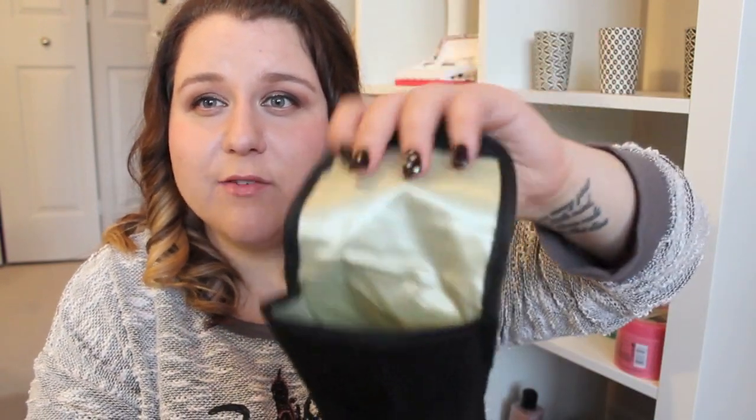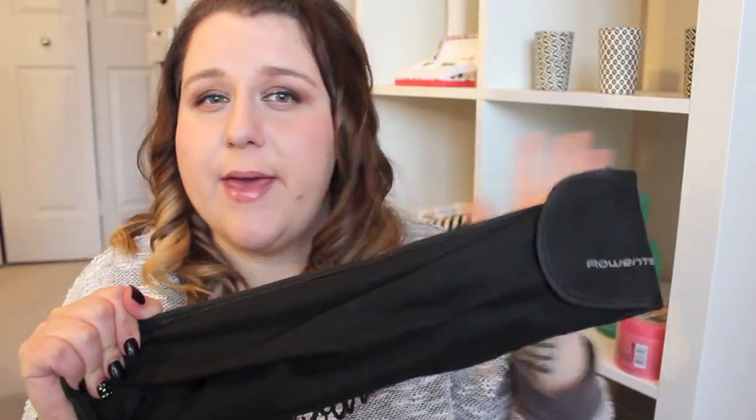It also comes with a nice heat protectant bag. Rather than leaving the iron out on your table, you can stick it in the bag and not worry about it melting anything. If you're traveling, just shove it in the bag, put it in your suitcase, and you don't have to wait for it to cool down. Now I'm going to cut to a quick demo video of me curling my hair, and then I'll come back with my overall thoughts.